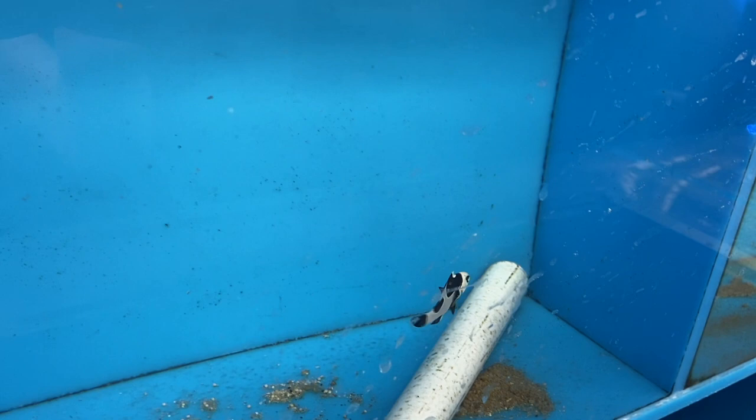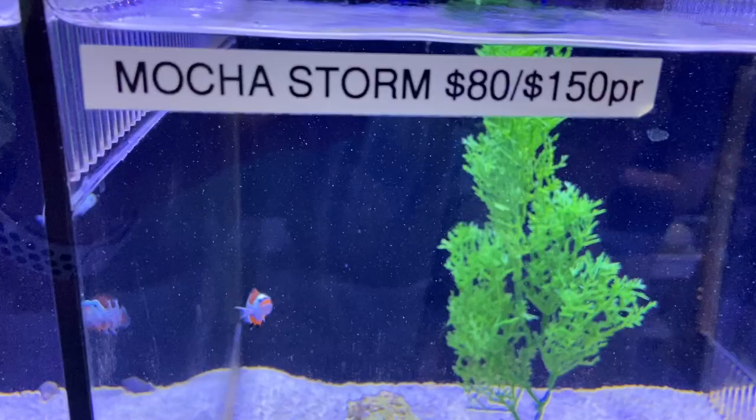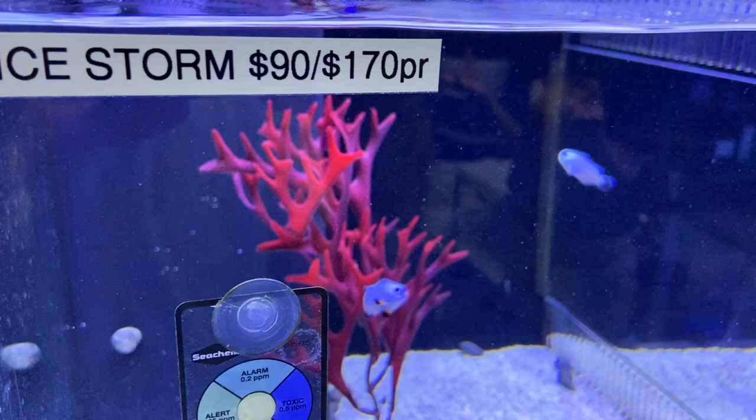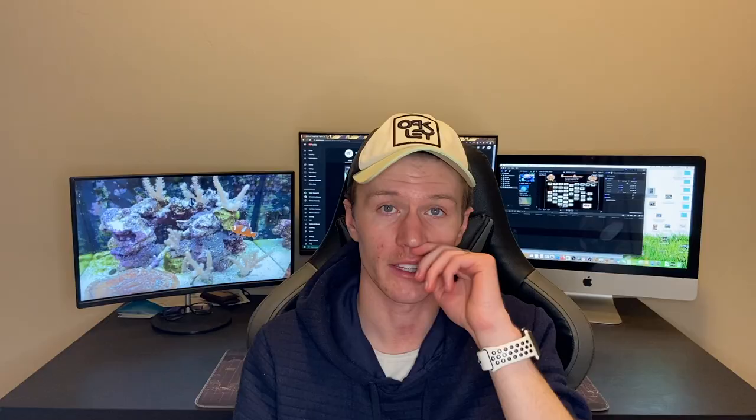Percula clowns are also the same way — there are tons of different colors and designs, like fully orange, fully white, different stripes, different spots, and different names, all with different price tags. So really, what it comes down to is your personal preference. What color of clown do you want in your tank? Because there is likely going to be a designer clown that fits your preference. I've got tons of different video clips showing tons of different types, breeds, and colors that you can choose from.